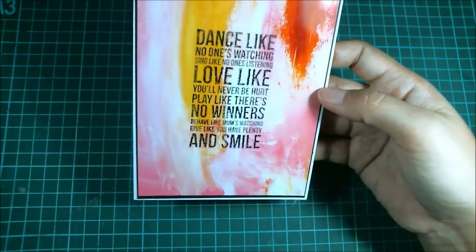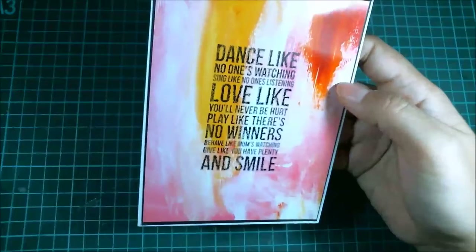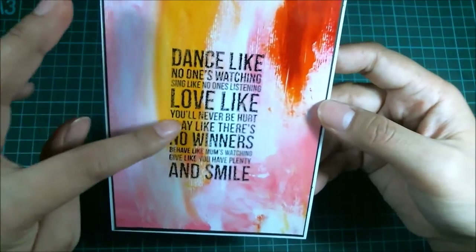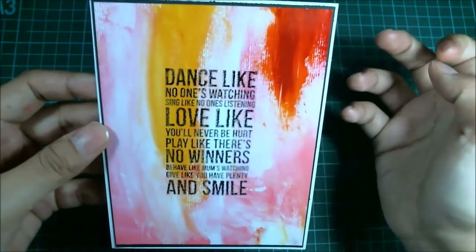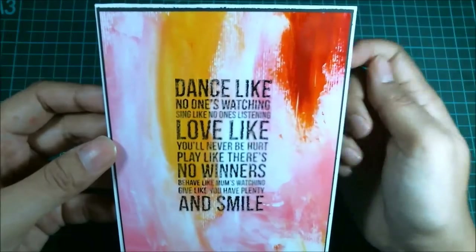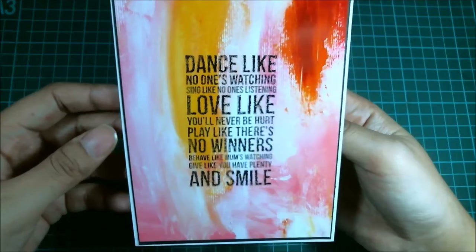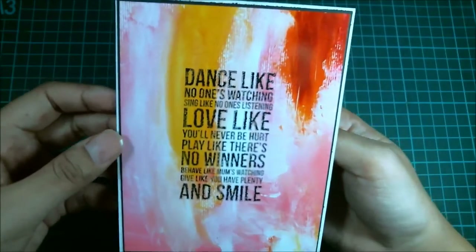I call it faux mixed media because this looks like I've been slaving for hours and hours making painted backgrounds or whatever. I'm using paints and watercolor paper because you can see the textures here. But it's actually from a digital paper pack called Autumn Canvas by Nancy Rogenitz. She sells at JessicaSprague.com.